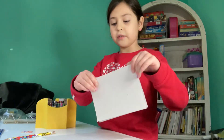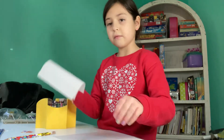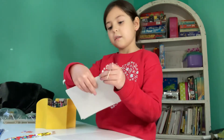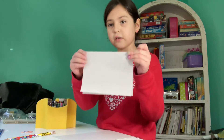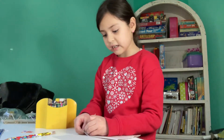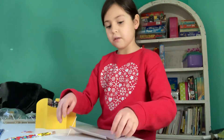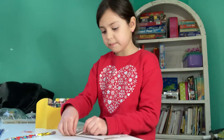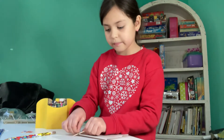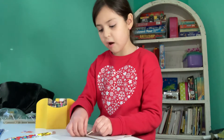Then you're going to take this piece of paper — and remember these toothpicks? You're going to take the side that you folded and you're going to stick the toothpicks right in there.